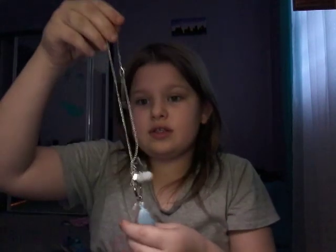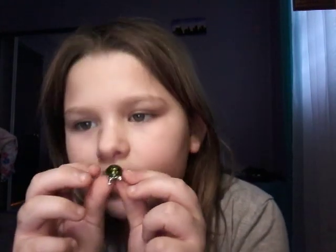This is my necklace I made. And I made this — this clear glue — and then this, I got it from this door. And then that's it.